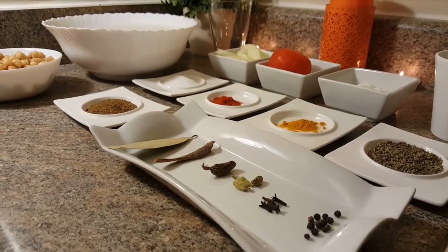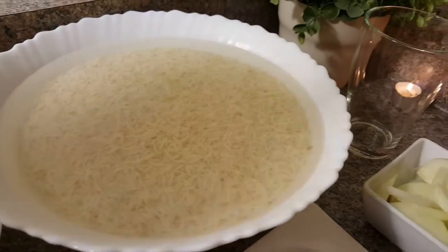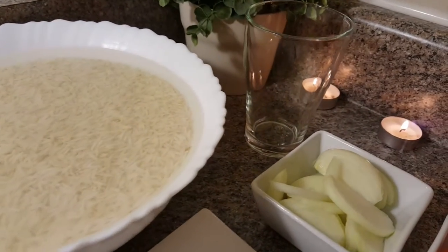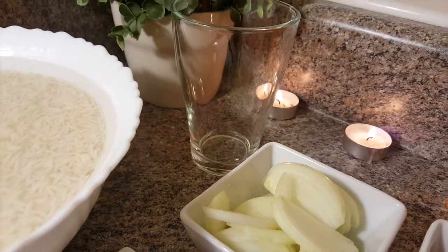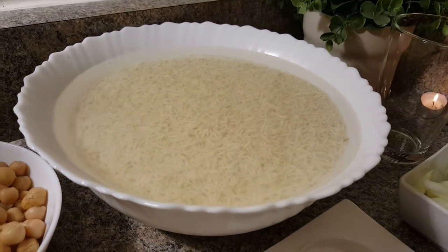First of all, I have brought rice here. I used this glass — I have 3 glasses of rice. If you soak it for 30 minutes, it will be very tender.